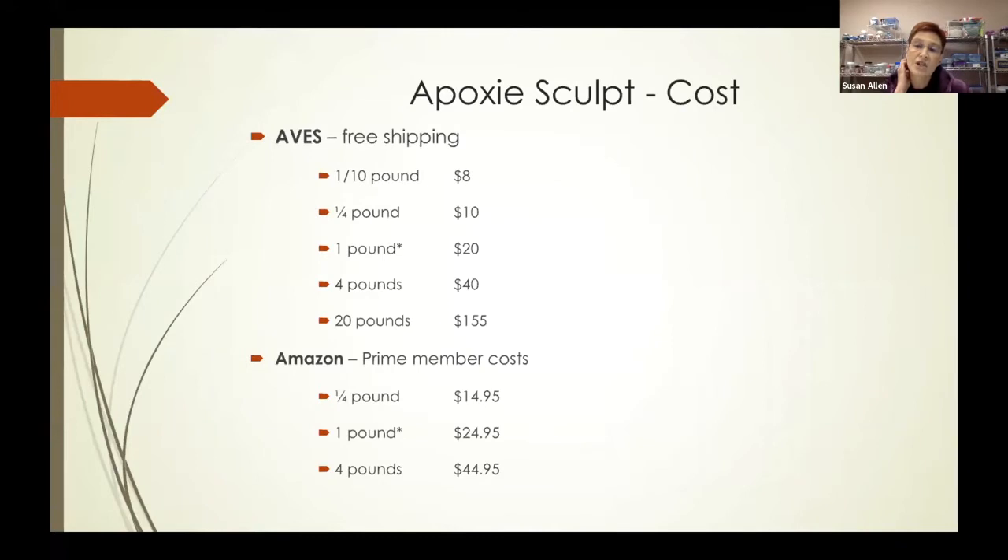Here is some information about the cost of epoxy sculpt. Aves provides free shipping and has a greater variety of weights available. Amazon primarily sells it in three weights — a quarter pound, one pound, and four pounds. From Aves, the one-pound kit is about $20; Amazon is about $5 more, but they can usually get it to you quicker if you're in a hurry.